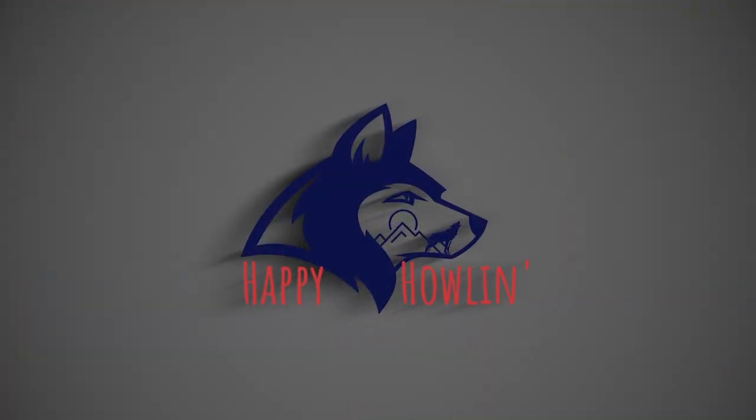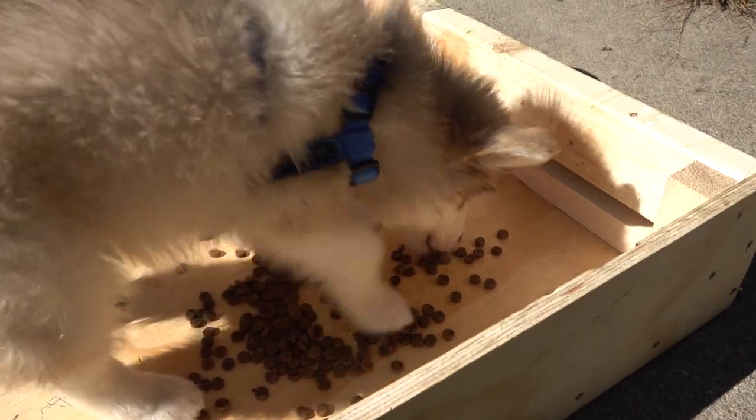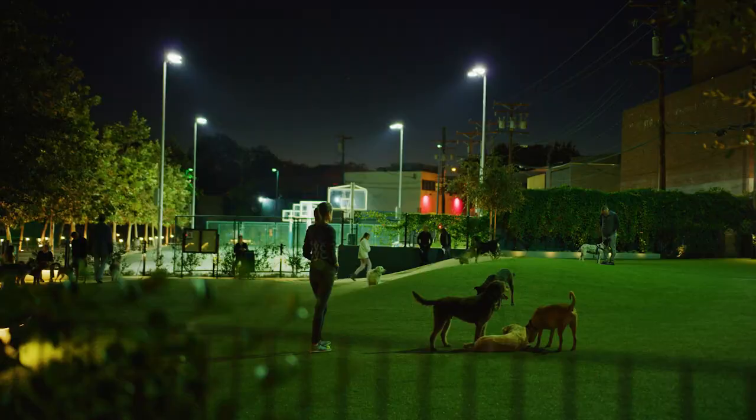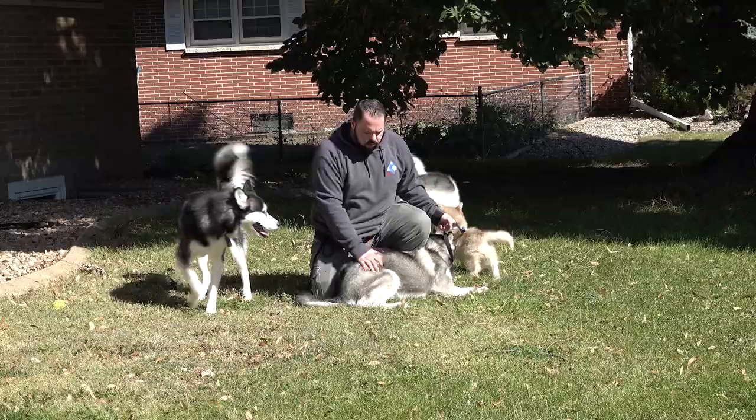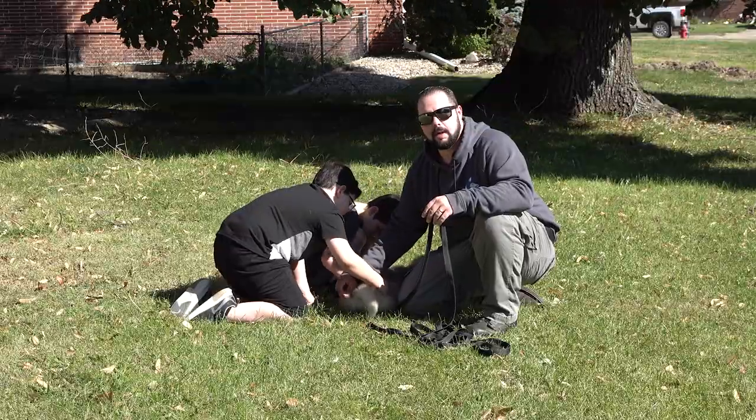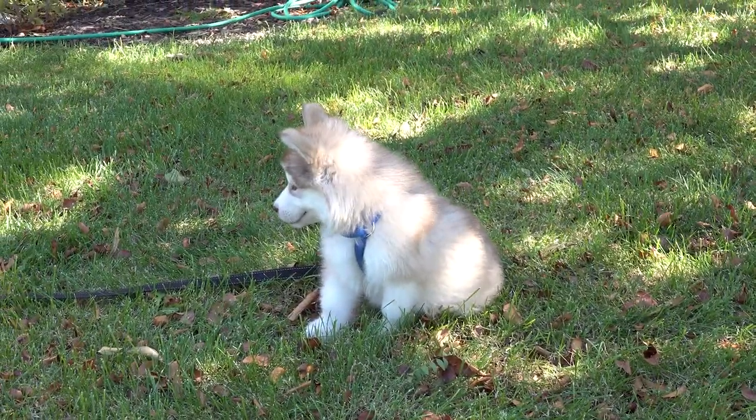Hello everyone and welcome to Happy Howling Dog Training. I'm Dustin and today we're going to be talking about bringing a new puppy home — what to do, what to worry about, what not to worry about, and how to train them. Bringing a new puppy home is an exciting adventure but it comes with great training responsibilities, and today we're going to go through the initial steps to lay the foundation for an amazing puppy.